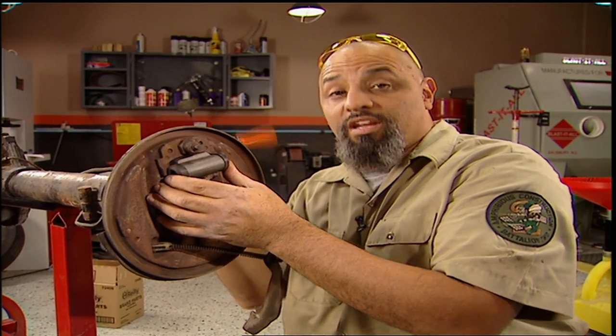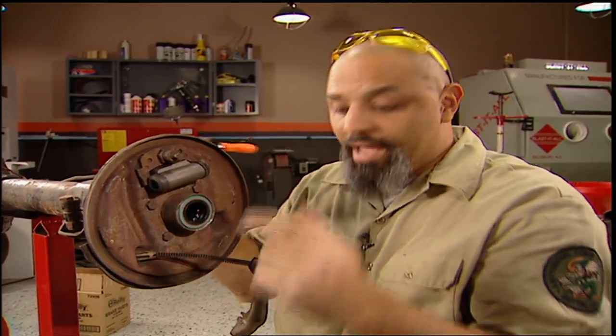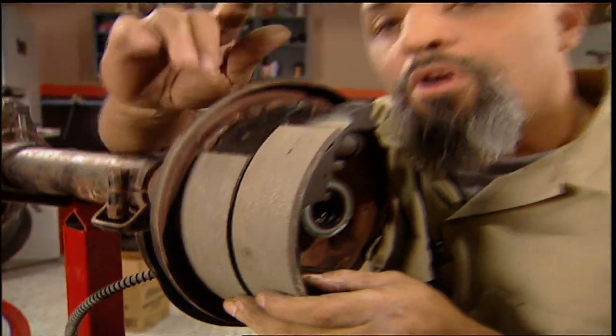A few weeks ago you saw me do a disc brake conversion on the front of this thing. Being that the front does the bulk of the stopping, I decided to go with stock drums in the back. I've seen this mistake before — primary shoe, secondary shoe. You always want to have your primary shoe going towards the front of the vehicle. Now you know.